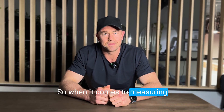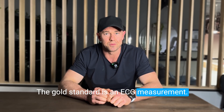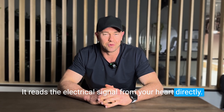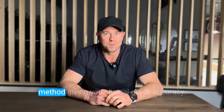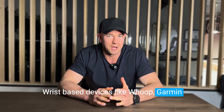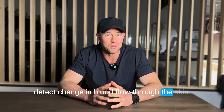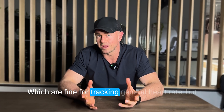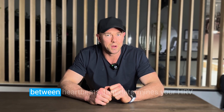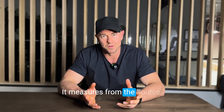When it comes to measuring HRV, accuracy matters. The gold standard is an ECG measurement — electrocardiography that reads the electrical signal from your heart directly. The Morpheus chest strap uses this method, giving you clinical-grade accuracy. Wrist-based devices like WHOOP, Garmin, and Oura Rings use optical sensors that detect changes in blood flow through the skin, which are fine for tracking general heart rate, but they cannot accurately detect the micro variations between heartbeats that determine your HRV. That's why Morpheus is so much more reliable — it measures from the source.